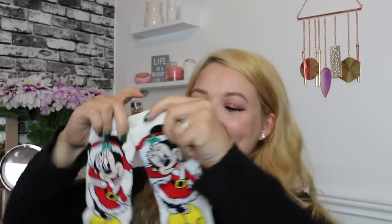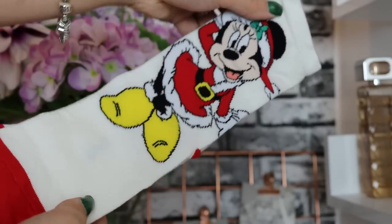Day number eleven — of course we've got Minnie Mouse. Isn't she so pretty? I love it — very sweet, very simple, very cute. I'm going to have the best socks this Christmas. I'll probably put a pair on right after filming this.